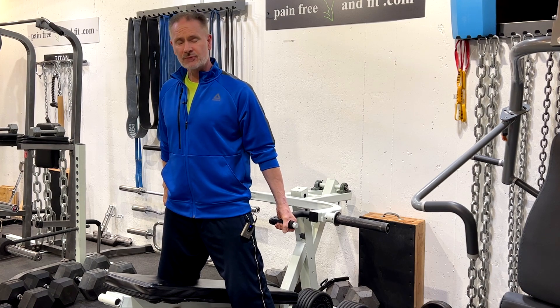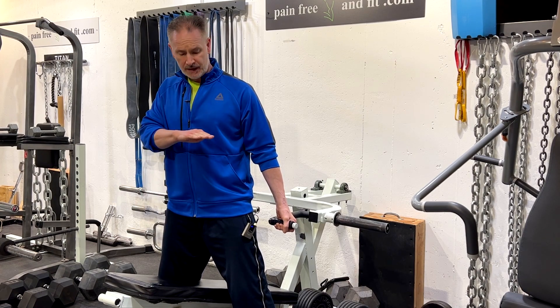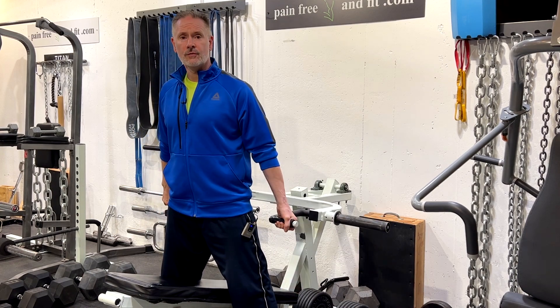People with spondylolisthesis, retrolisthesis, and problems where the low back is aggravated by a front-to-back force would probably do better with this form of deadlifting overall.